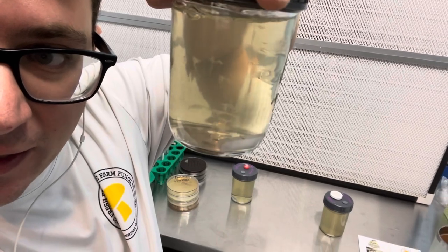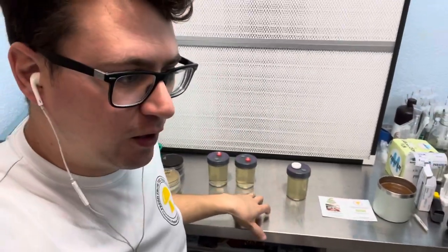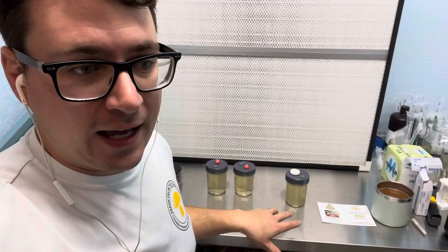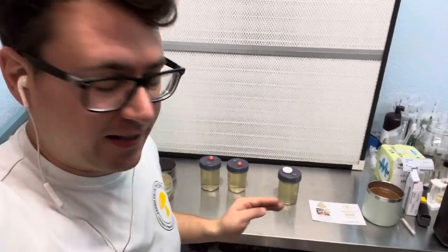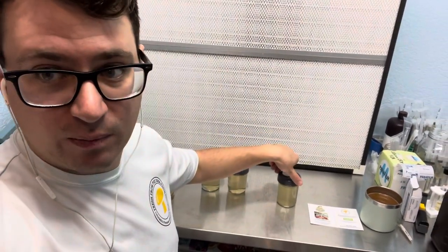For the King Stropharia, I left it on the stir plate for about 12 hours and you can see some really nice colonies forming. A lot of people ask me why would you go from spore into liquid culture — it's pretty risky, and I agree. But the upside is that it saves a ton of time, and by having a 3D matrix where the mycelium can grow, it can grow a lot faster and be more selective, with a better chance of finding a mating pair. The downside is that contaminants can come along with the spores into the liquid culture.